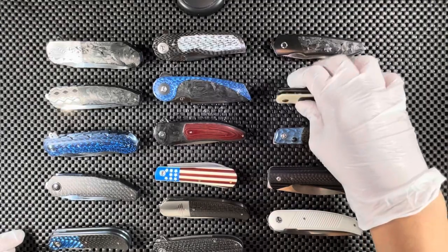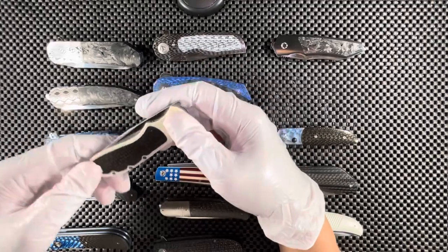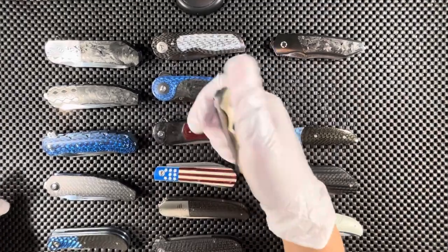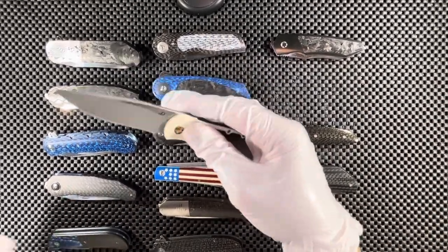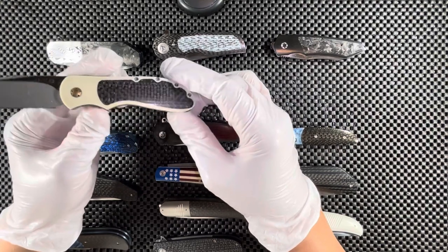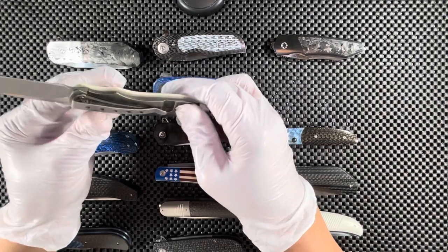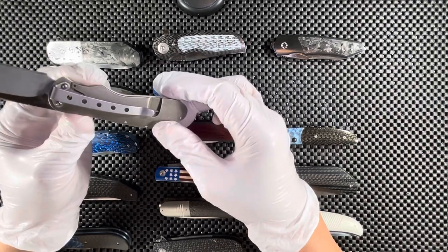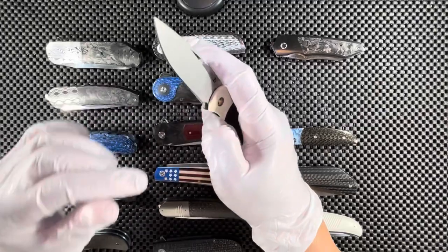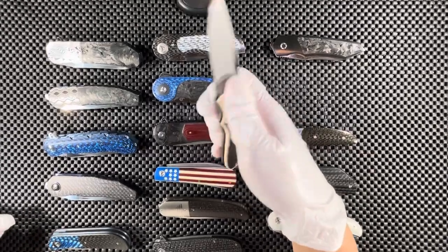The next one, by JD van de Venter, is a one-of-a-kind handmade knife. We have white micarta and copper — lightning strike copper — and titanium on the other side, sort of a bronze color, with a deep pocket clip. The steel on this knife is N690. Really very nice.